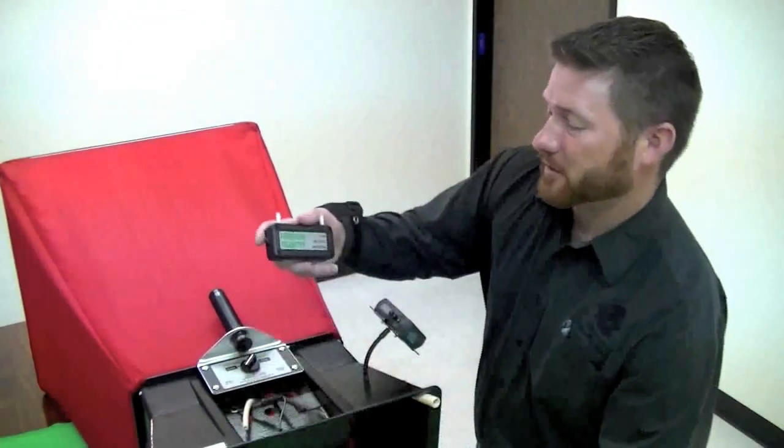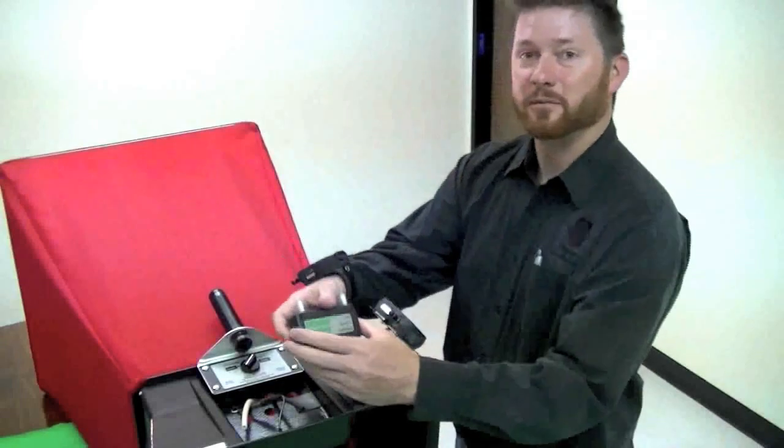We're back to talk about faster, easier, safer balancing. The way we're going to accomplish that is to install the Evergreen Telemetry Flow, Velocity, and Pressure Sensor Module.